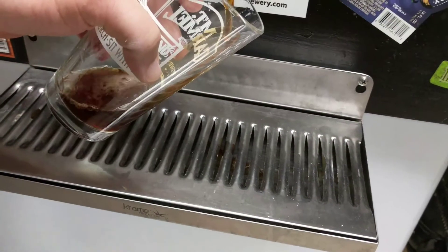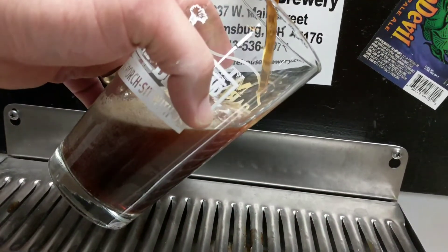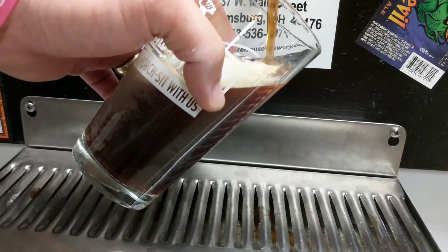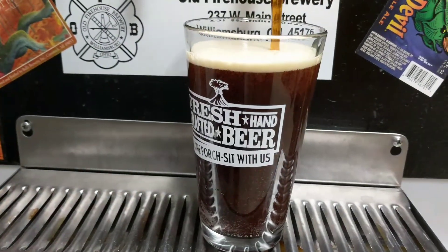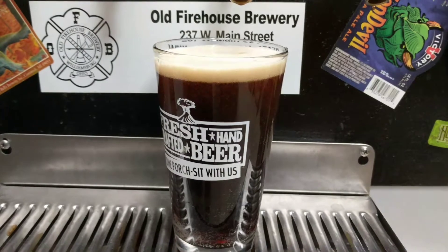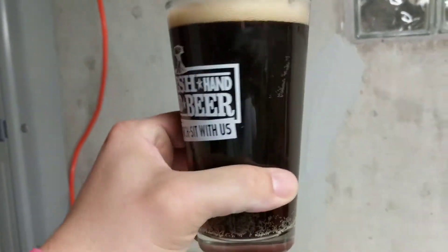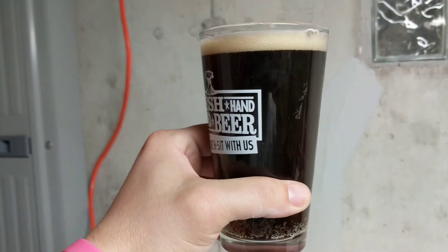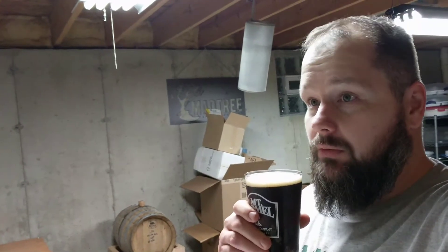It's Tuesday night. This is the Blueberry Black IPA, so you know what that means. Let's turn this around. Happy Homebrew Wednesday!